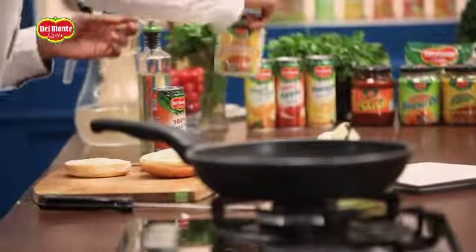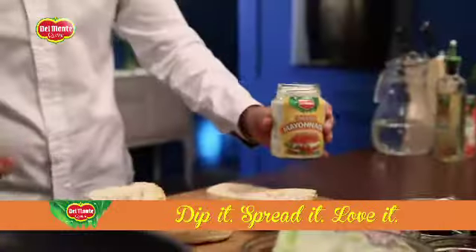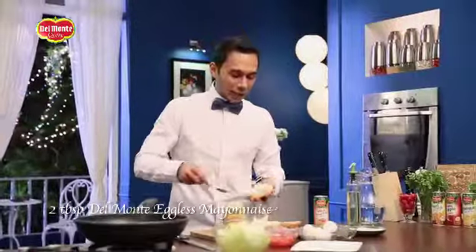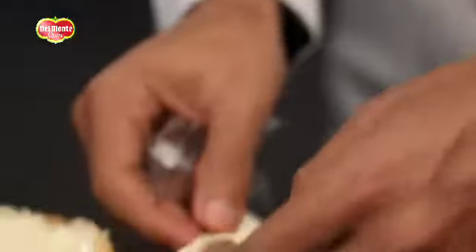Our next step is to add some delicious mayonnaise to it. This is eggless. And for this party food, mayonnaise and cheese — we will put it in the oven for 3-4 minutes, until the cheese melts.